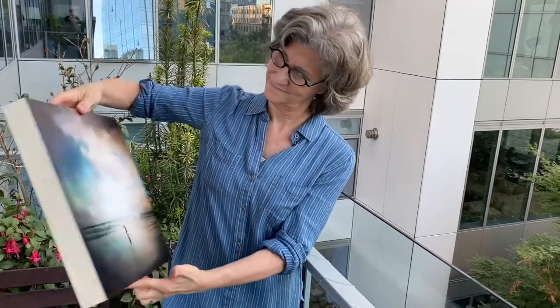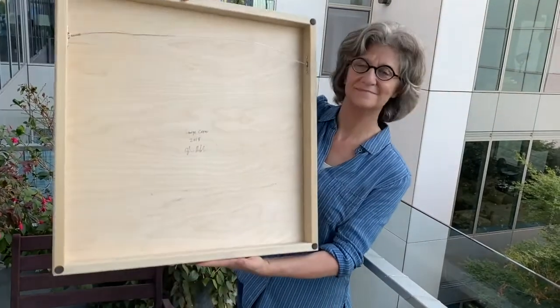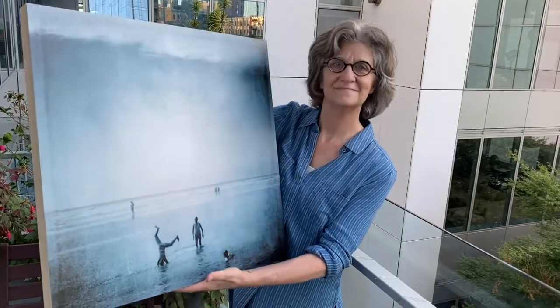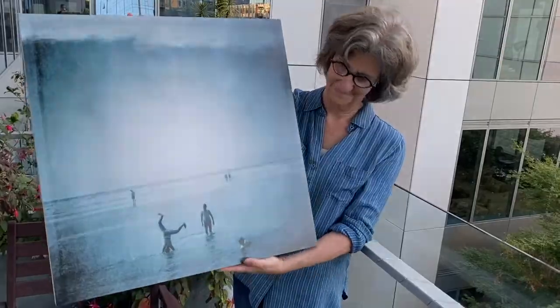My smallest size, 8x8, is mounted onto black. The larger sizes, 14x14 and 24x24, are mounted to 2 inch deep maple cradles. The surface is matte, and it appears very luminous. It's permanent, and it's extremely durable. It's nearly impossible to scratch.